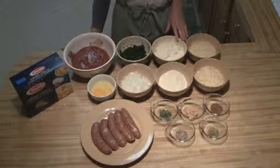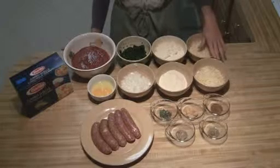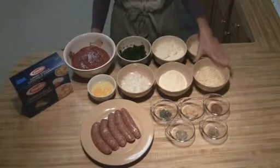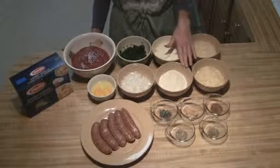Then I have 15 ounces of ricotta cheese. I have two cups of mozzarella, separated because you're going to use it in different parts. Then I have one cup of parmesan.